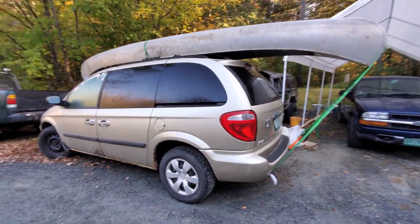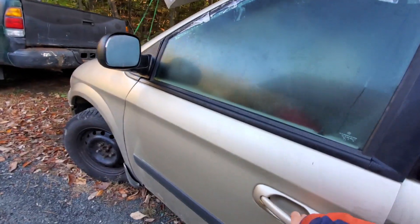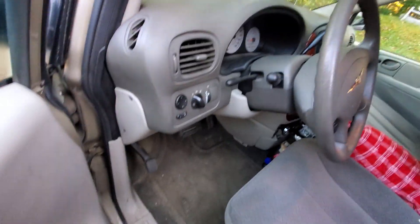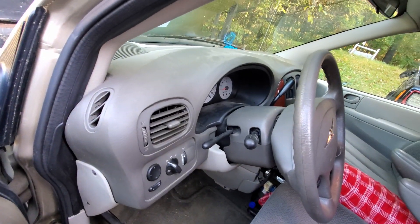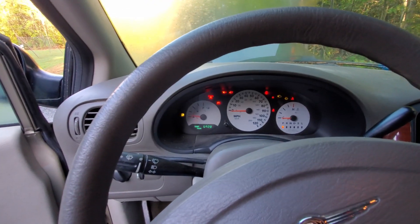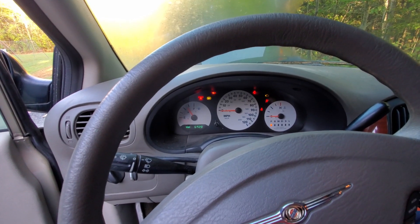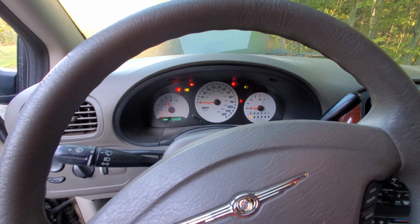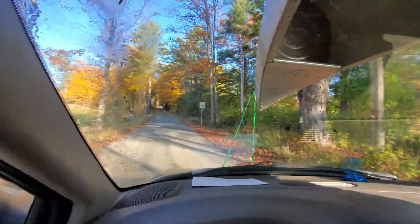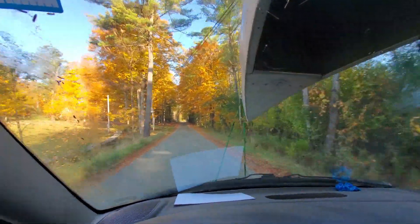Alright guys, here we are the next morning. It's about 8:30 or something and I'm ready to head off to Canada. It's a four and a half hour drive — I looked it up last night and it's 300 miles there, so the total trip will be around 600. See how she cold starts? Usually does pretty well. Oh yeah, starts right up. I'm off to my friend's house to pick him up, and then we're going to pick up the other two later — four of us total going on this fishing trip.